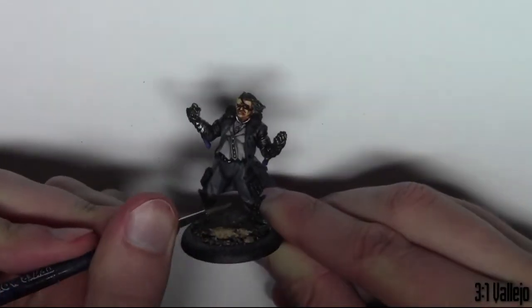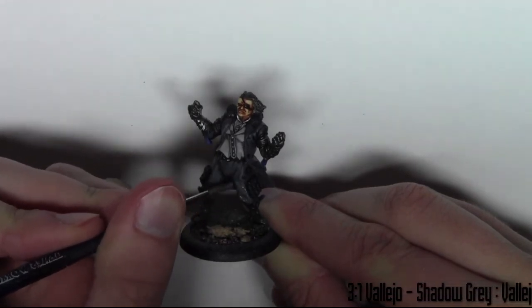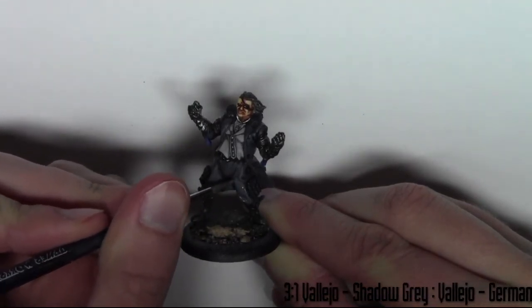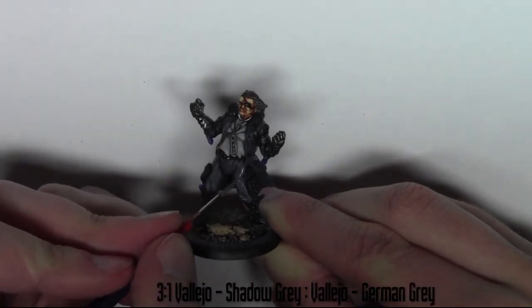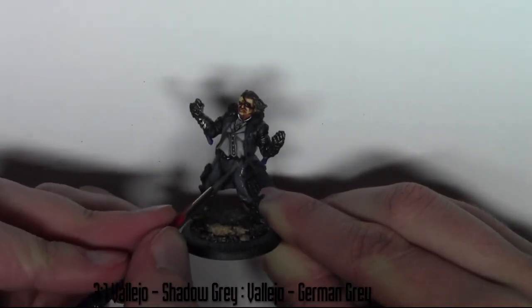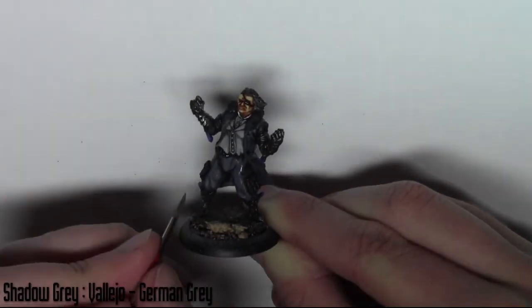Now moving on to the higher areas of his pants and coat — I've added a bit more Shadow Grey into that previous colour, so it's around about 3 parts Shadow Grey to 1 part German Grey. I'm just going over the slightly higher areas to get that depth of colour again.